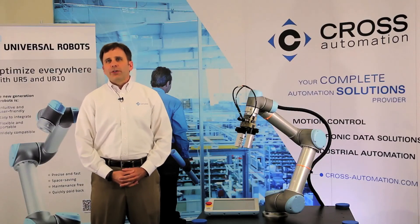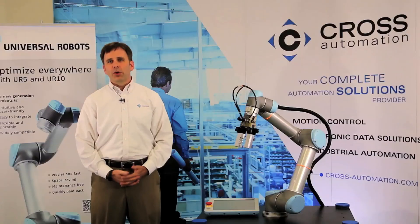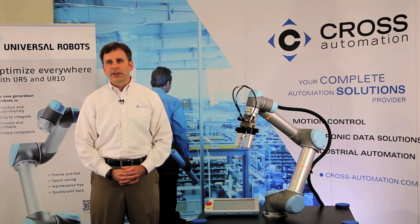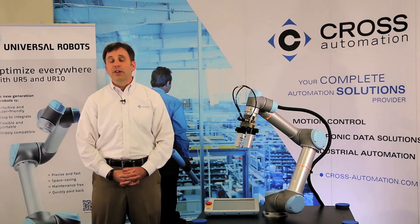To give you a quick overview of the hardware, there are currently only two part numbers: the UR5 and the UR10. Each robot comes with the arm, the controller, the teach pendant, and the necessary cables. The UR5 has a five kilogram payload, the UR10 ten kilograms. Both robots have an average speed of approximately one meter per second and operate off of 110 or 220 single phase power. They essentially use about the same amount of power as a couple of light bulbs.